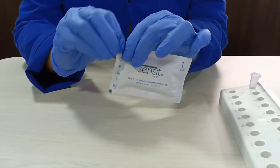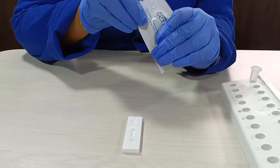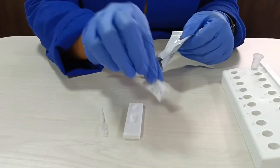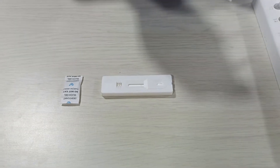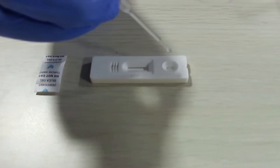Open the test device pouch. You will find a cassette, a dropper, and a desiccant. Using the dropper provided, add three drops of the extracted sample into the well marked S.